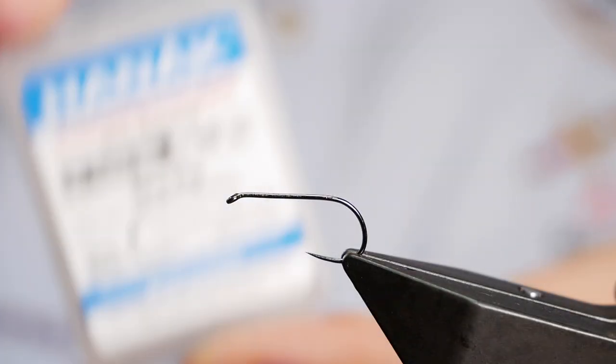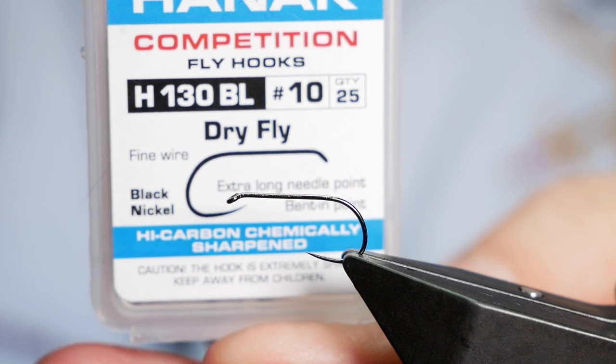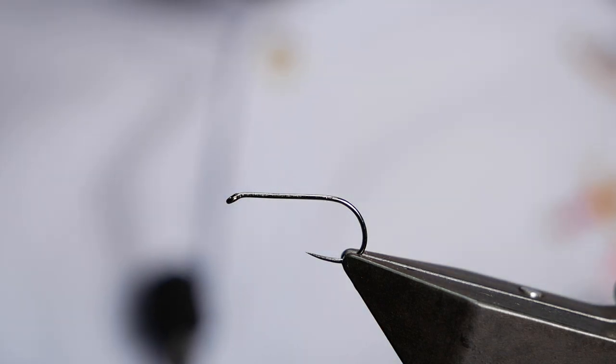The hook in the vise is a Hanak H130 barbless hook — fine wire, black nickel, size 10. The thread I'm going to be using today is from Semperfi; it's the nano silk at 12-0.